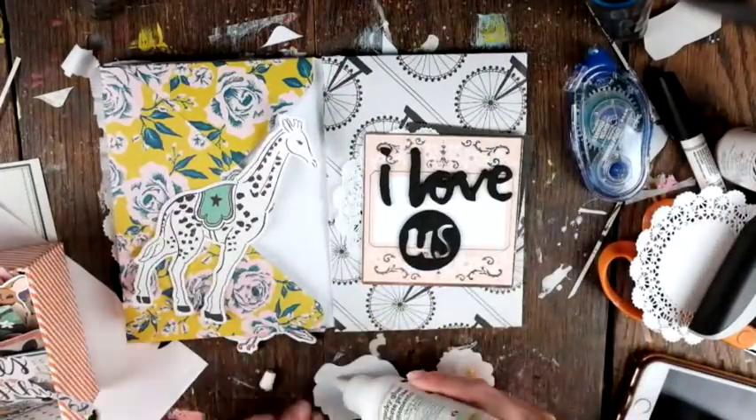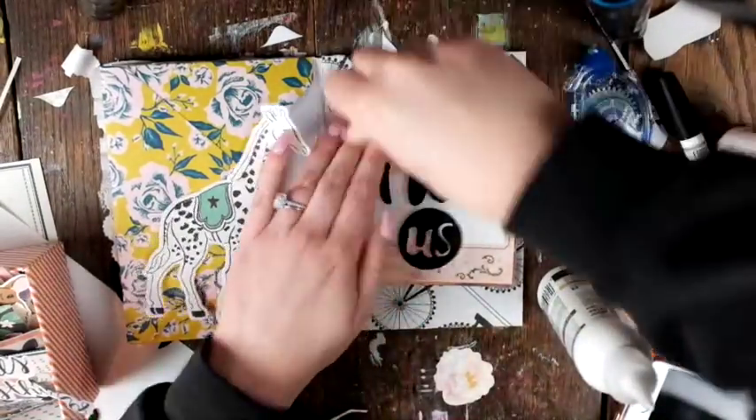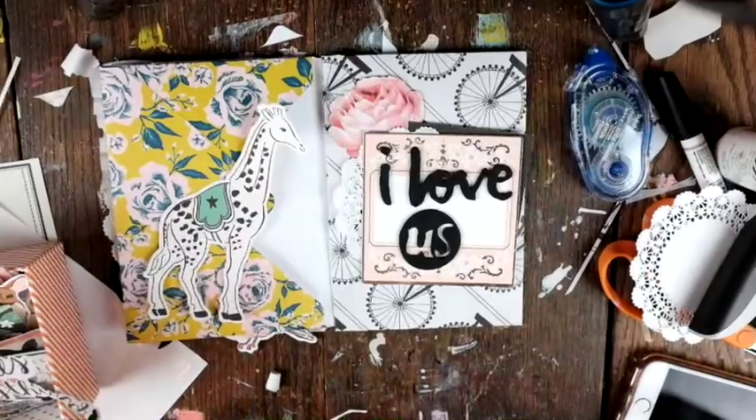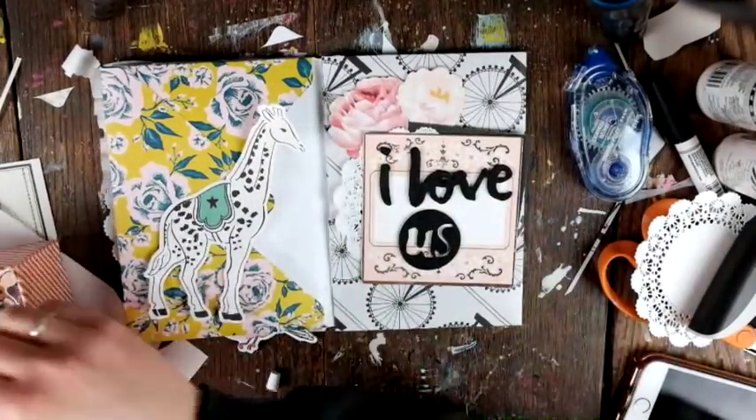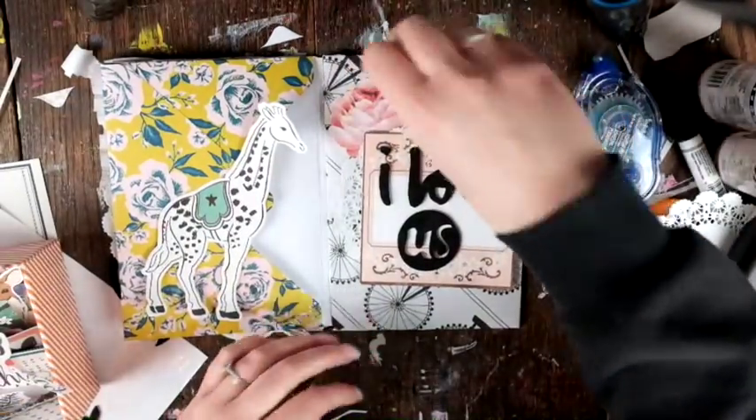I'm going to use some of these florals — I think they were from the Open Book collection. She had this giant pack of florals, and yeah, I think that's what that is from.